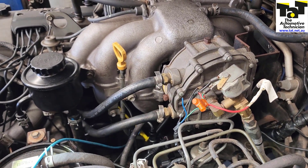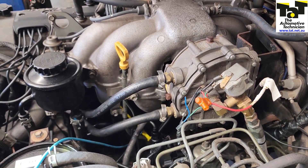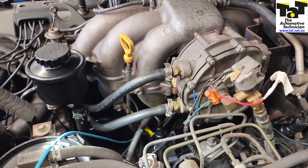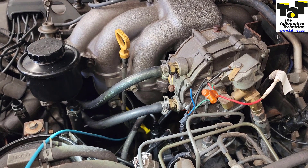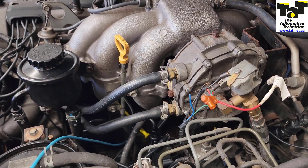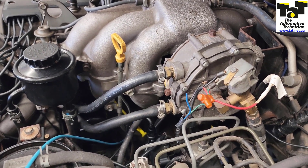When we get this code we might be tempted to just replace the knock sensor, but obviously we shouldn't do that. We need to make sure the knock sensor is actually producing a signal. There could be a fault with the wiring or with the computer, and the best way to determine that is to get the oscilloscope on there.